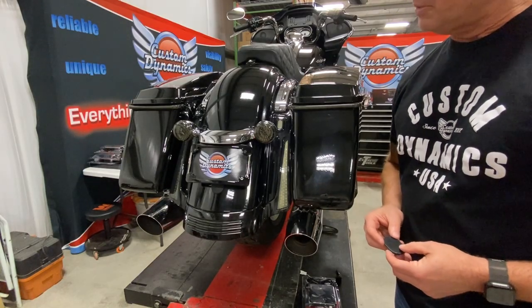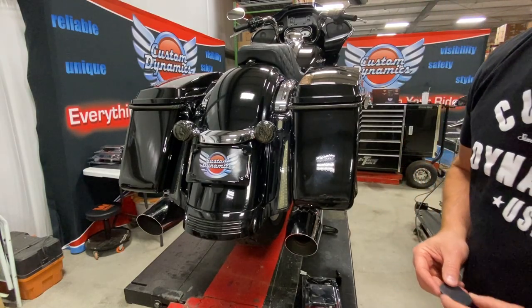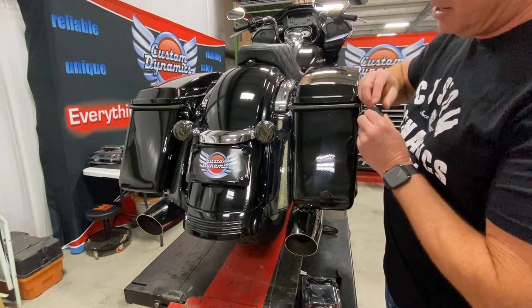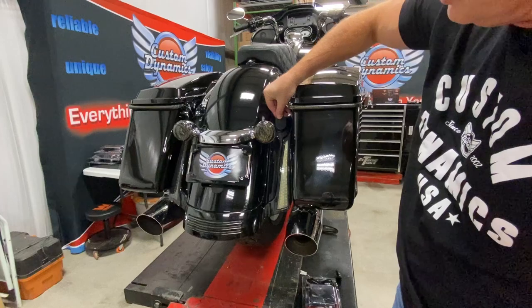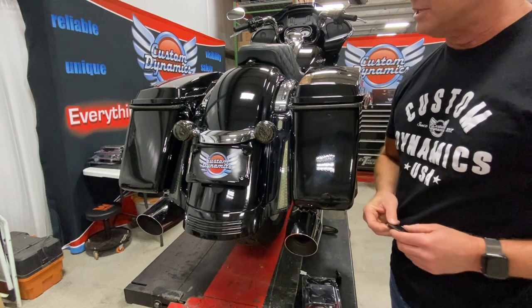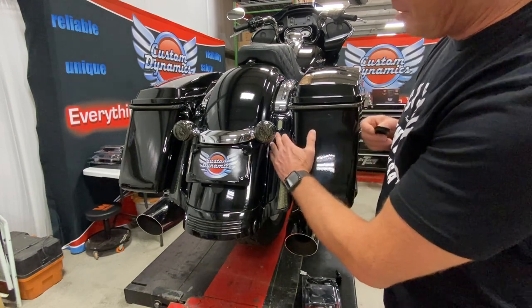Hey, this is Dave at Custom Dynamics. If you have a Street Glide or Road Glide with these filler panels with these grommets on there — normally you have an antenna coming up through here — this is a great way to add an additional light to clean this up back here.